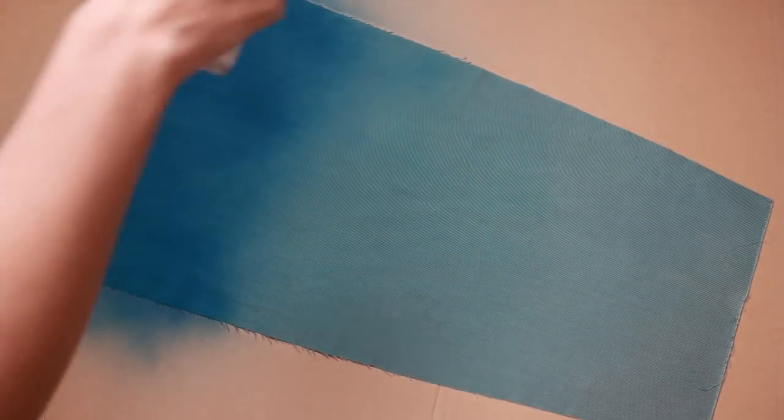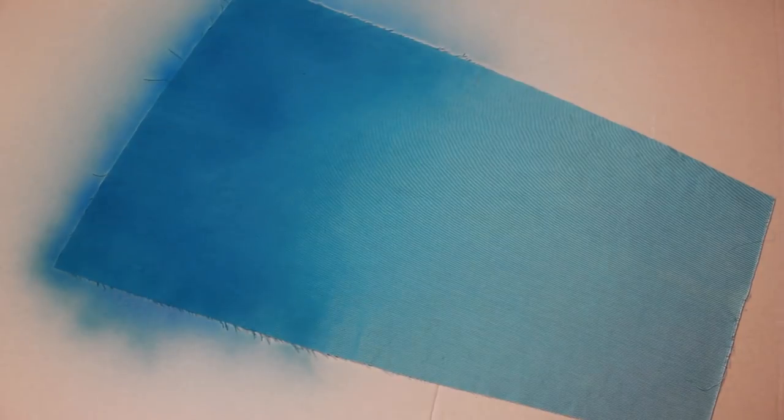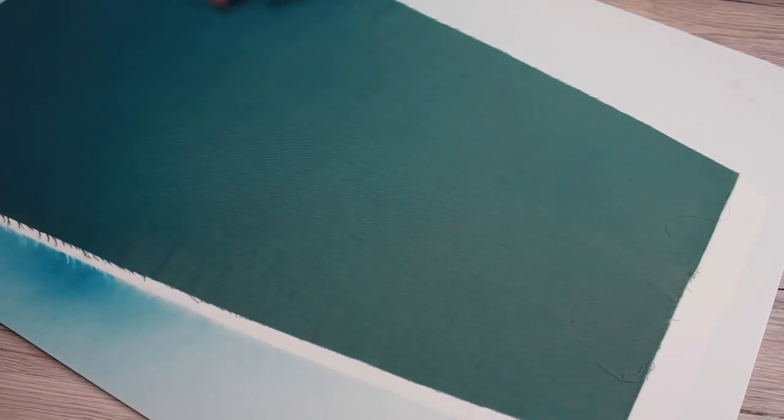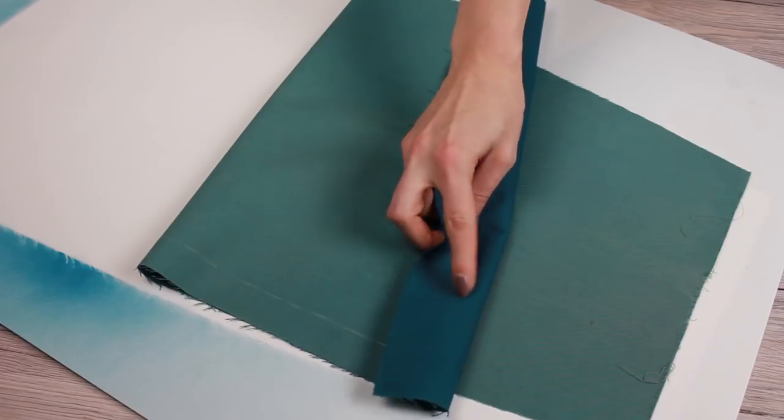After I spray painted the whole piece, it's time to let it air dry. Leave it alone for at least a couple of hours so the color can sink into the fabric and dry completely. This is how my fabric piece looks after the color has dried completely — the gradient is really smooth and the color is vibrant and has good coverage.